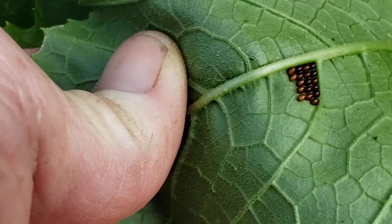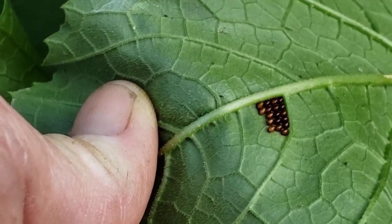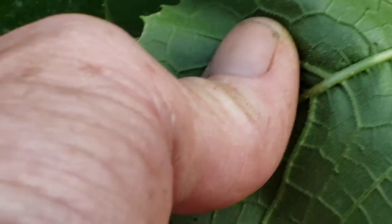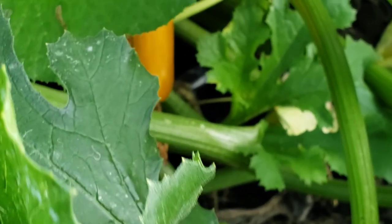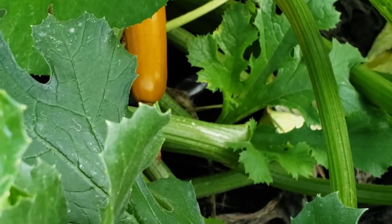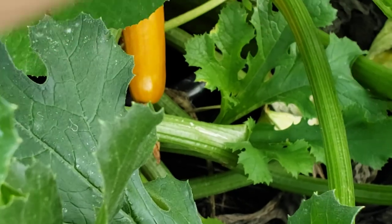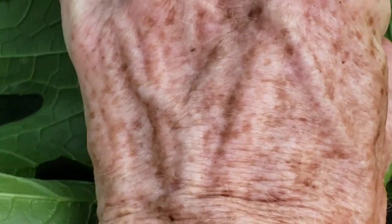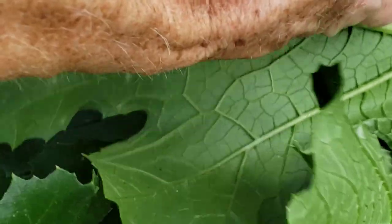I'll try to zoom it in for you so you can see what they look like. The bug does its dirty deed and it lays right on the leaf. So grab it, pinch it out. If you have holes in your leaves, just smush it in between your fingers and throw it down on the ground — some other type of bug will come along and eat them. There's another cluster. Grab them, pinch them. You can rip that little piece off.